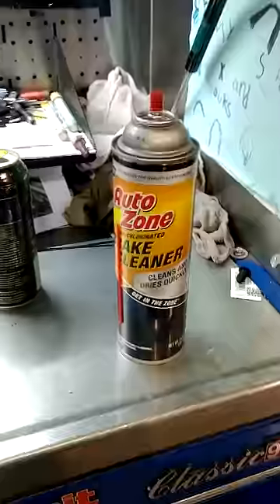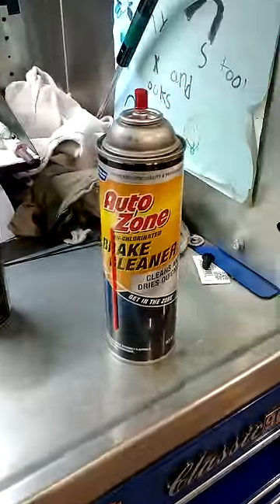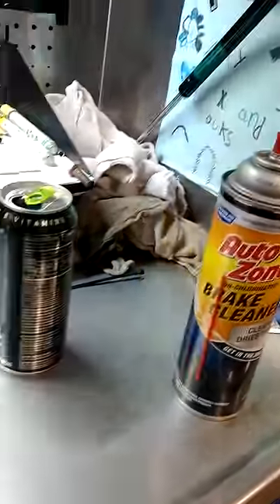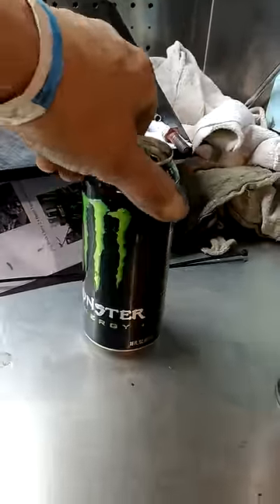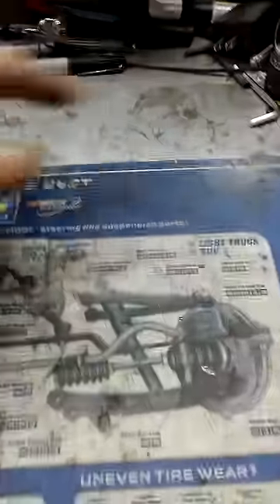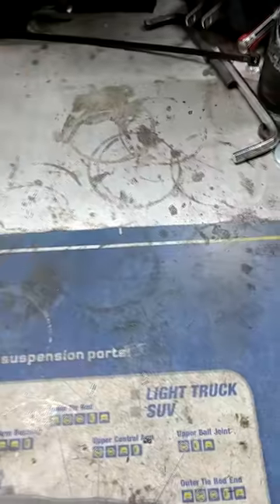I just want to share a little something I figured out. I got brake cleaner from AutoZone and Monster Energy drink here. I've got all these stains on my toolbox — sticky stuff that won't come off.